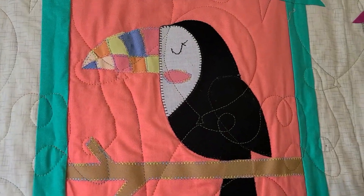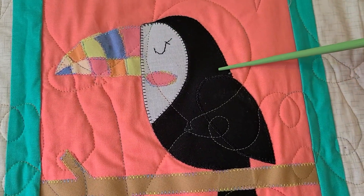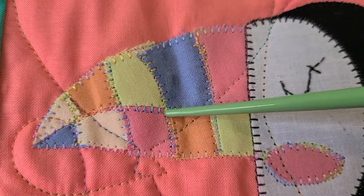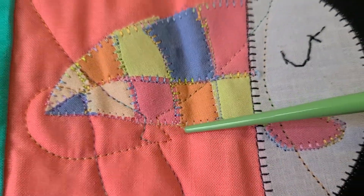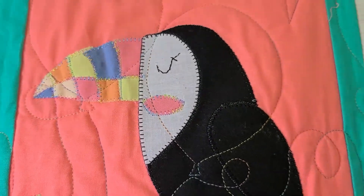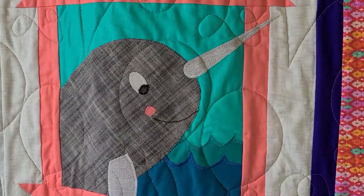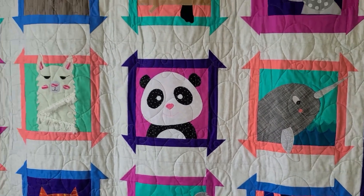Thinking about thread color again — with the bird here, we've got black around the body, but around the beak they used variegated thread. You see the thread changing colors as the stitching goes through, which is variegated thread. It's a really fun effect and accents the colorfulness of the bird. So don't be afraid to try blanket stitch, satin stitch, different colors — all kinds of possibilities — and really make it your own.